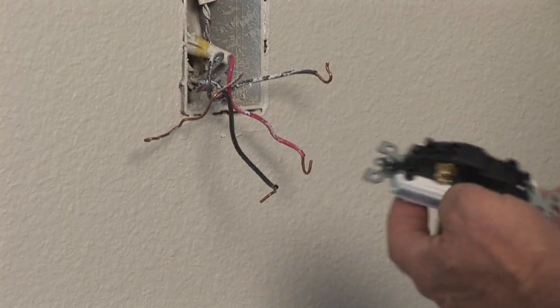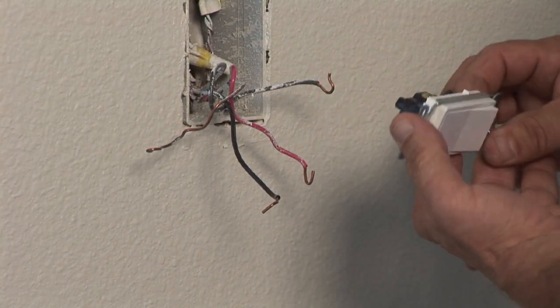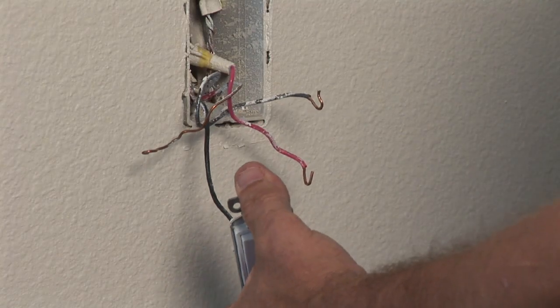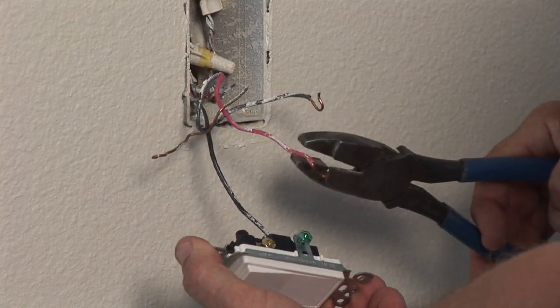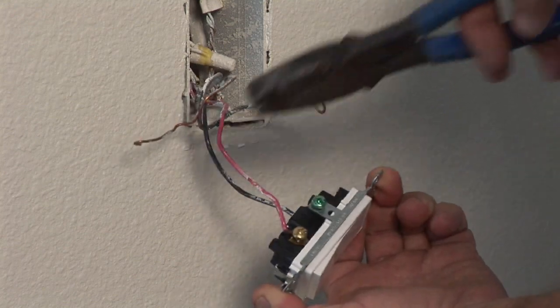This is the new switch. It is a rocker Decora type, and you can see the colors of the screws on the switch. One is black — this is your common wire. It is either the hot feed coming in or the switch leg going up to the light, and it will go on the black screw. The other two, usually a black and red wire, are your travelers, and they will go on the other two screws on the switch.